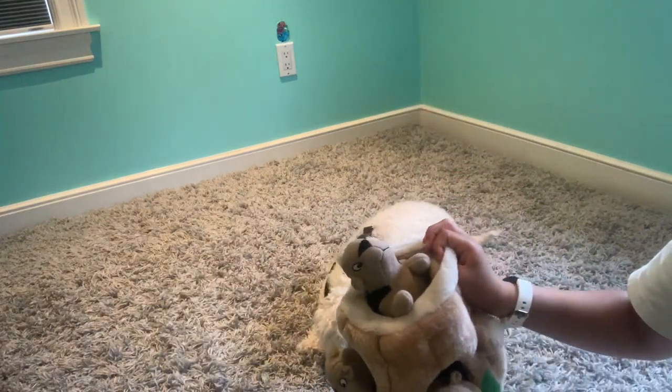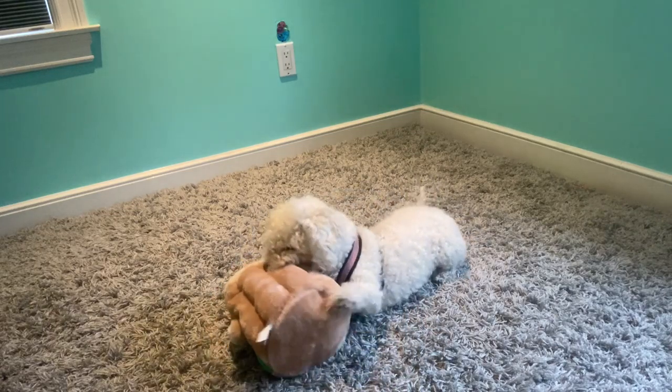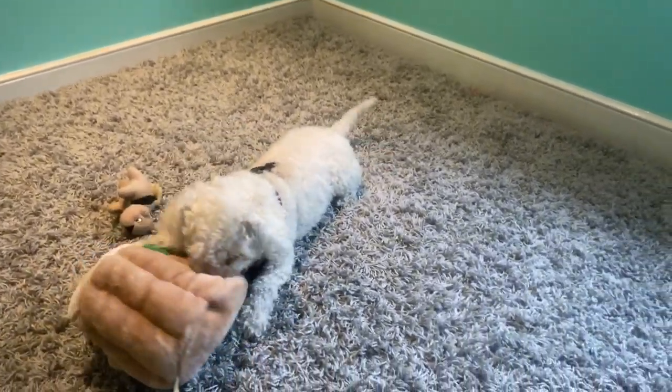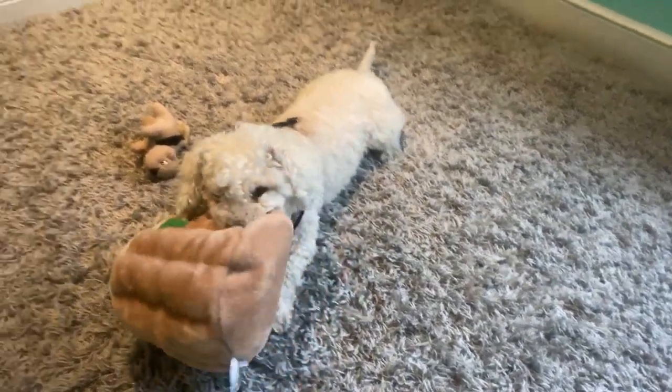And so now your dog will play, trying to rip out the squirrels and stuff like that.